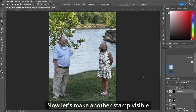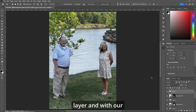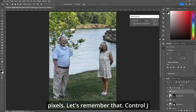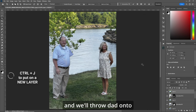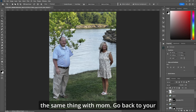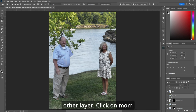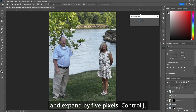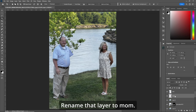Now let's make another stamp visible layer and with our object selection tool, we'll grab dad and expand selection by five pixels. Control J and we'll throw dad onto another layer. Let's rename that layer 'dad.' Now do the same thing with mom — go back to your other layer, click on mom and expand by five pixels. Control J, rename that layer to 'mom.'